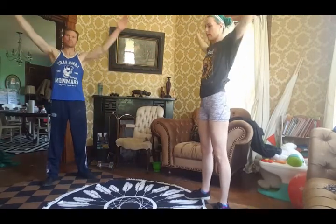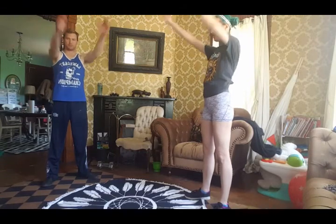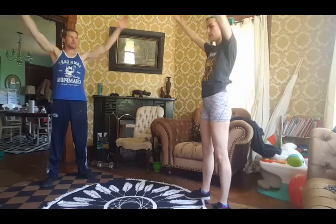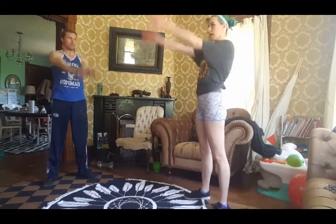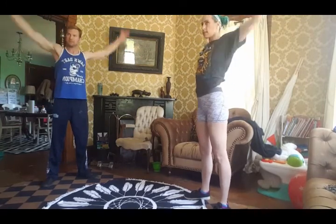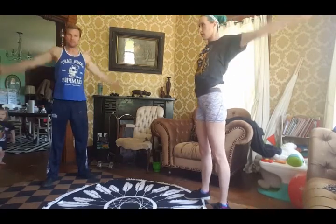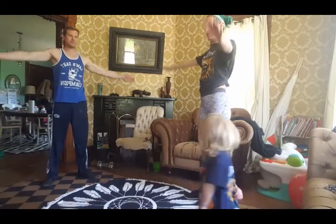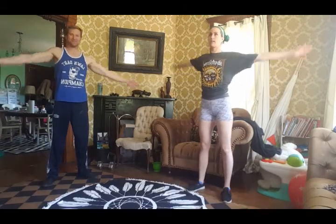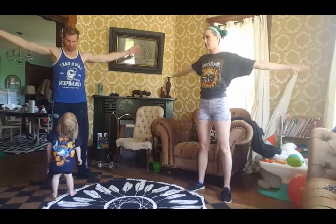Okay, here we go with the warm-up. We're doing 15 large front circles, and then we're going to do 15 large back circles. Now we're doing 15 small front circles, and then 15 back circles.